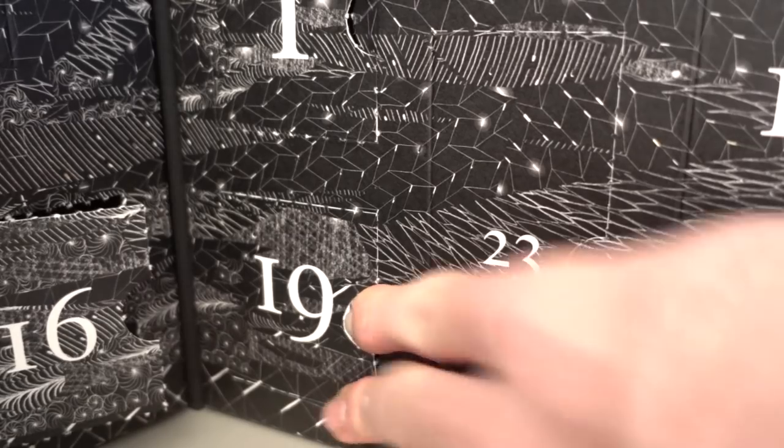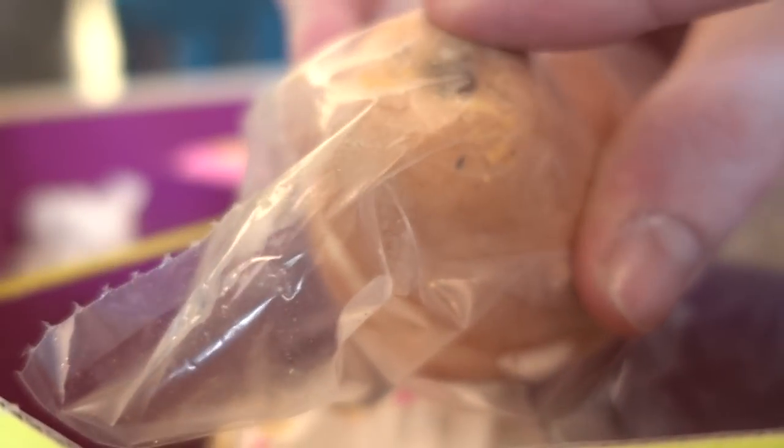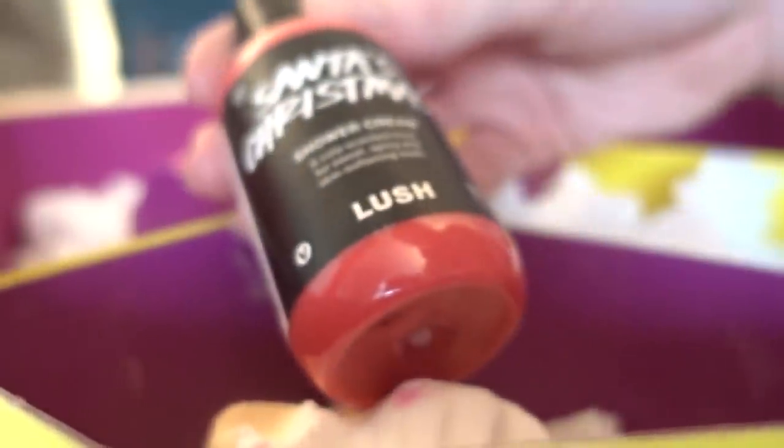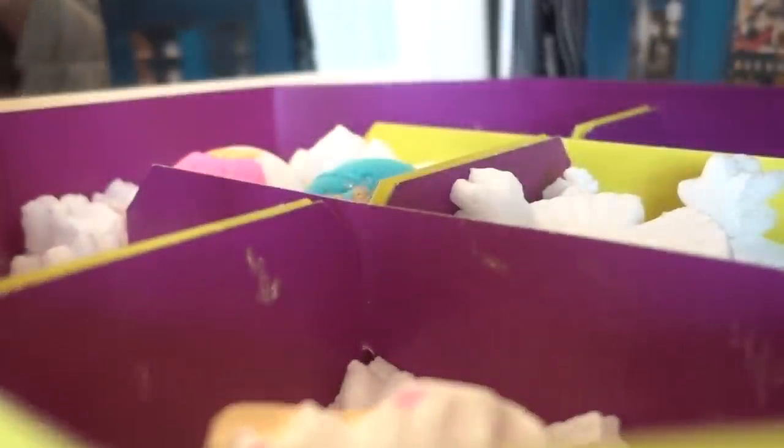We have Day 19 of Diptyque, and we got mimosa today. Let's go ahead and pull two things out. The first is a golden pear — this is a soap, really great, the smell is fantastic. Now we're pulling out Santa's Christmas Shower Cream, a Kula-scented treat for sweet and spicy skin-softening suds.